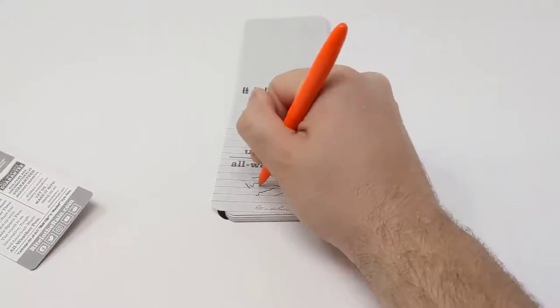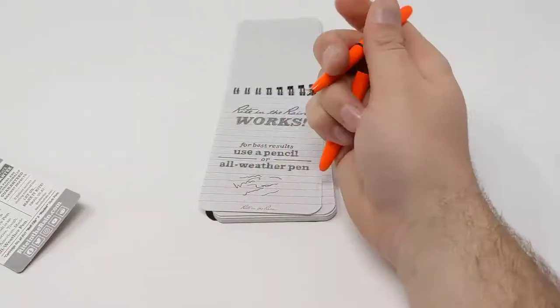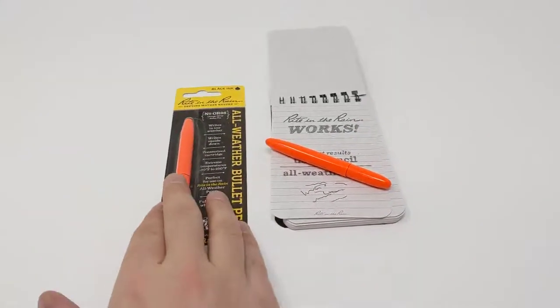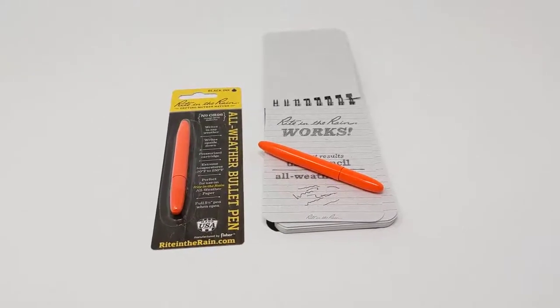Nice black ink — it's very easy to assemble and disassemble even with just one hand. It's a great little EDC pen. That's our brand new all-weather bullet pen from Write in the Rain, now available at wildmagekits.ca.